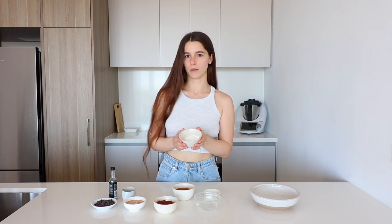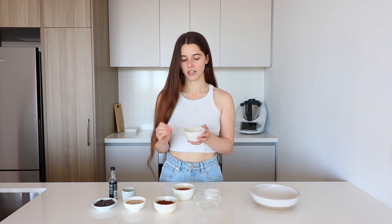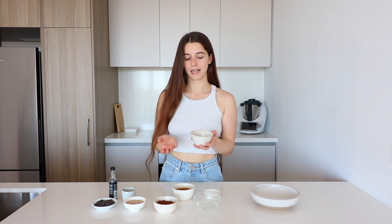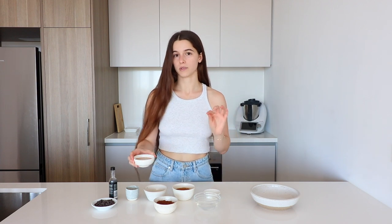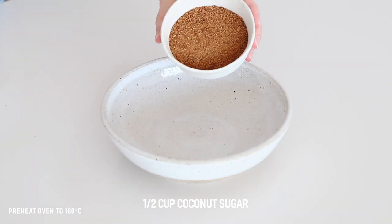For the flour, I am using the gluten-free one-to-one blend from Bob's Red Mill. I personally love using this when I'm baking — it bakes really well, especially in brownies, giving a really nice tender and fudgy texture. But you can probably swap this for wheat flour, spelt flour, buckwheat flour, or any other gluten-free flour. I'm using some soy milk — you can use whatever plant-based milk you like. Then we have peanut butter, which you can swap for any other nut or seed butter, though it will change the taste a little. Almond butter would be really great. Vegan chocolate chips you can leave out or swap for walnuts. And vanilla extract is great to add to balance out the chocolate.